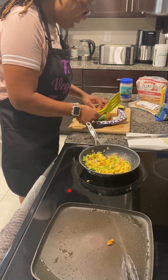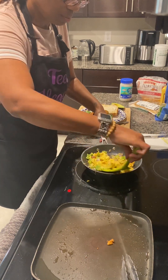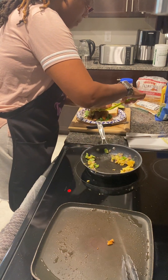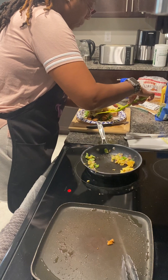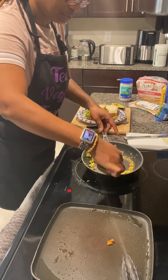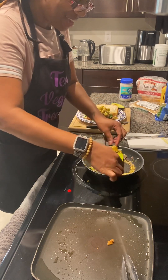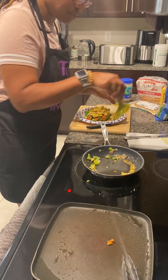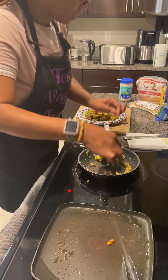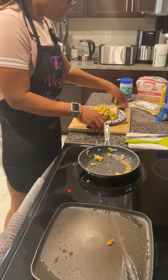We got our tempeh bacon on there. Next, our wonderful eggs — we're going to scoop those up. Here comes the mess. Hey, if a little bit falls on the side, I don't care. This is my sandwich — it can get as messy as it wants. I'm just going to put the rest on the side. Give me a little fork — that's how we're going to do it. We're in the kitchen, no judgment here.